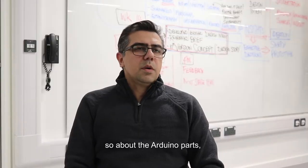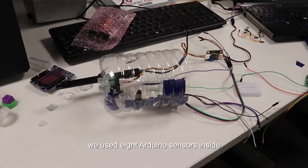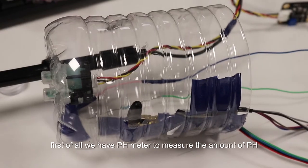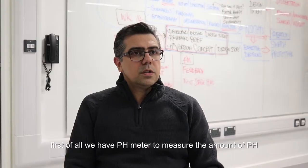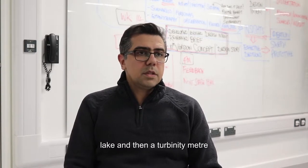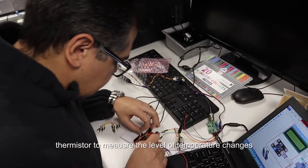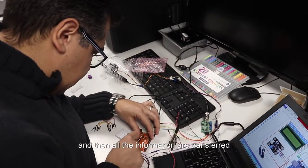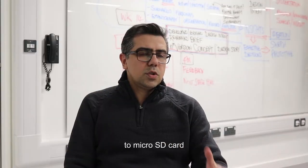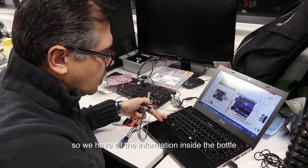About the Arduino parts, we have used eight Arduino parts inside. First of all, we have pH meters to measure the amount and level of pH inside the lake, then a turbidity meter, and thermistors to measure the level of temperature changes. All the information is transferred to micro SD cards, so we have all the information stored inside the bottle.